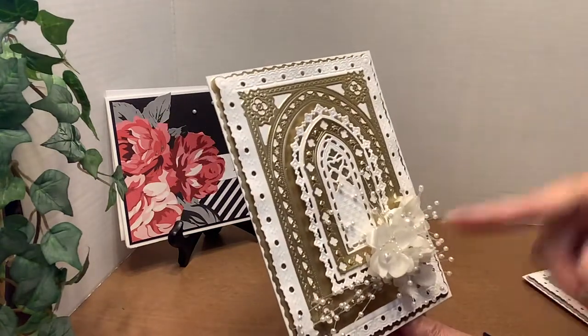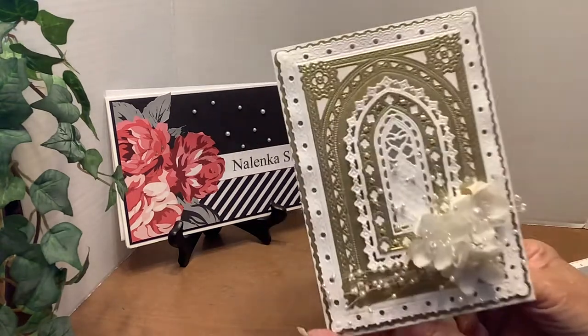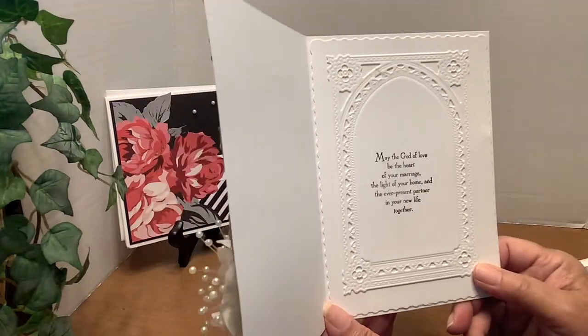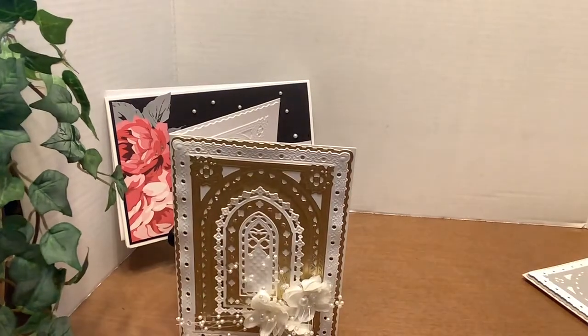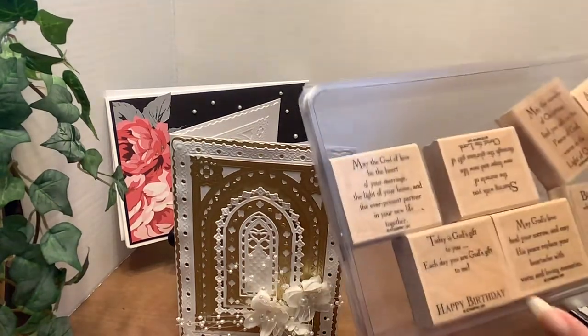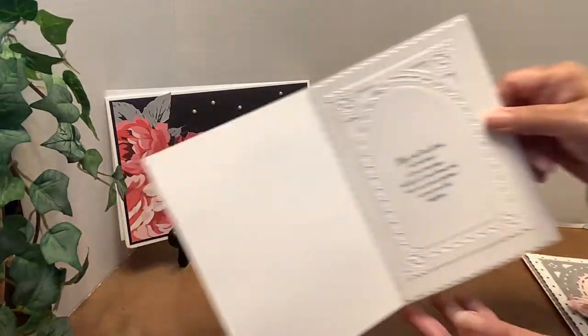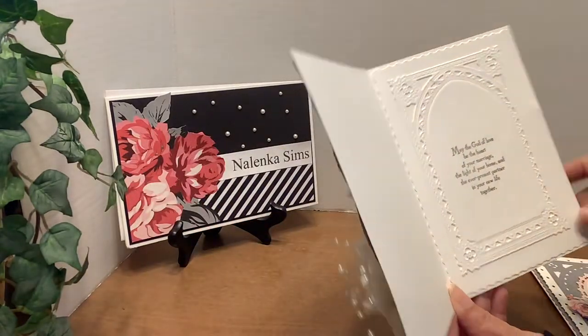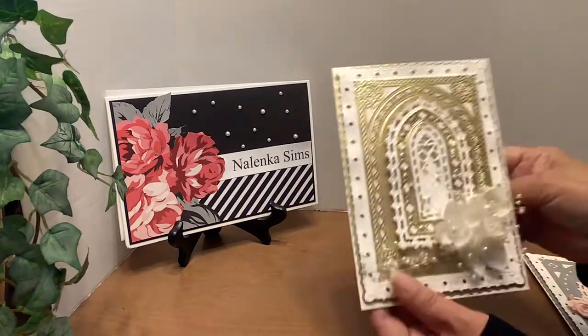I popped several of the layers up on dimensionals. These flowers were just in my stash — I think I got them from the wedding section at Hobby Lobby. And this is the inside. That sentiment on the inside was from Stamping Up — I think it's called God's Blessings, and it has a wedding sentiment in it. So I used that. I love this card. And I layered the inside with some more of those dies from that set, the Gothic Frame set.